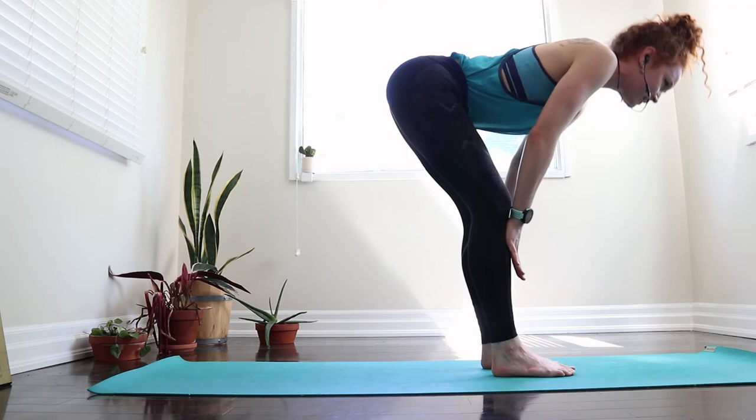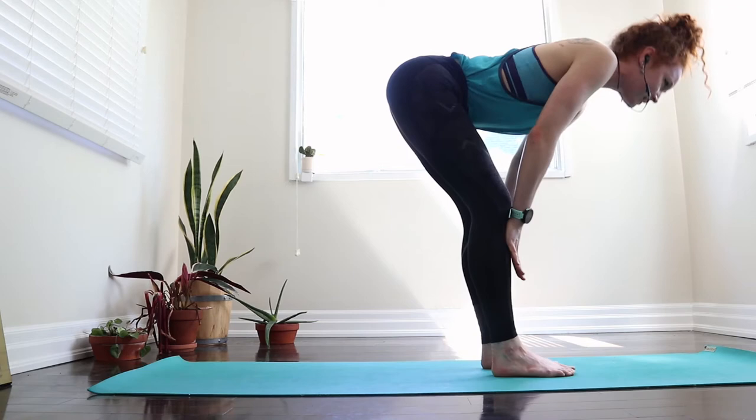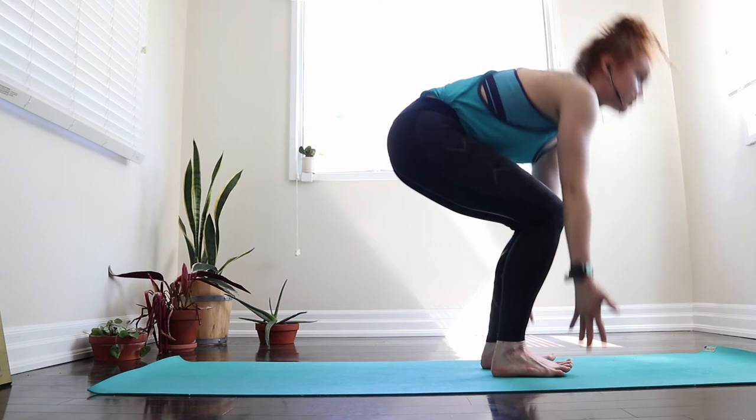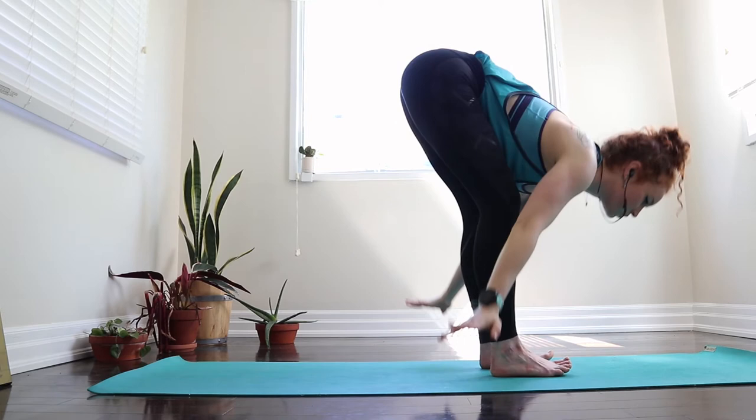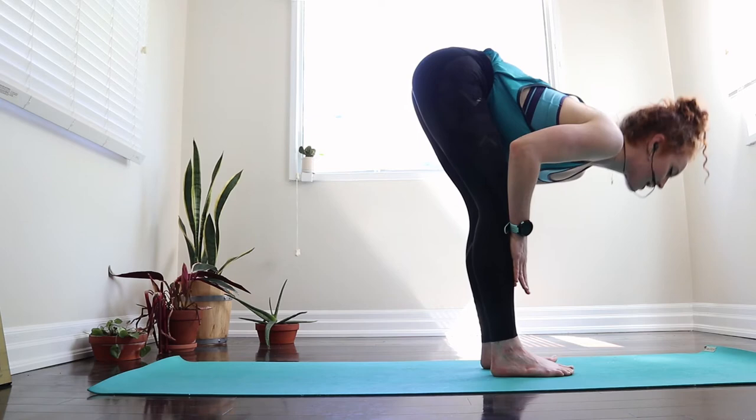On your next inhale, soften the knees, look forward in between your hands, and walk to the front of your mat. Inhale hands to shins to halfway lift, and then exhale to forward fold. Take an easy inhale to root down, reach up nice and tall, and as we exhale let's bring those hands back down to heart center. Inhale to sweep those arms up, as we exhale let's fold over our knees. Inhale into a halfway lift, and then exhale, bend the knees to allow the hands to find the ground and walk back into downward facing dog.